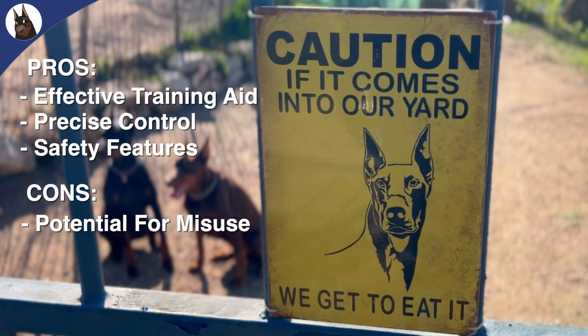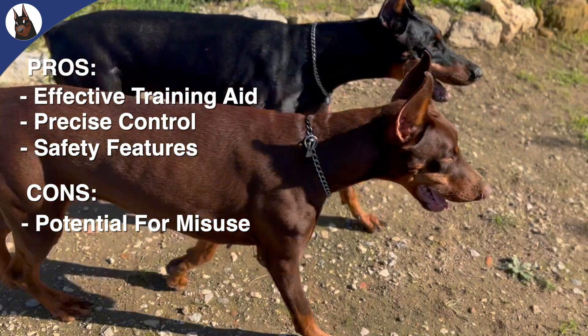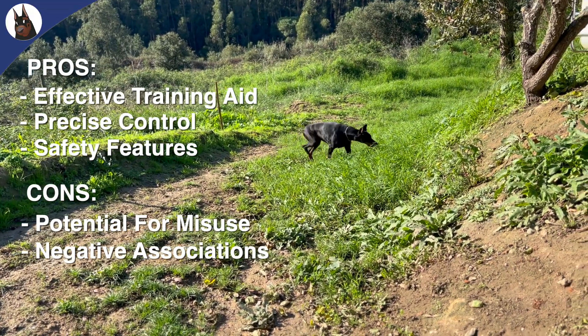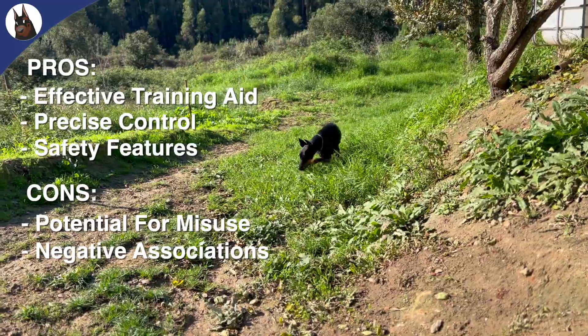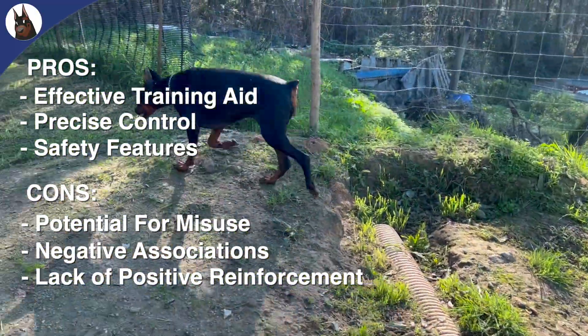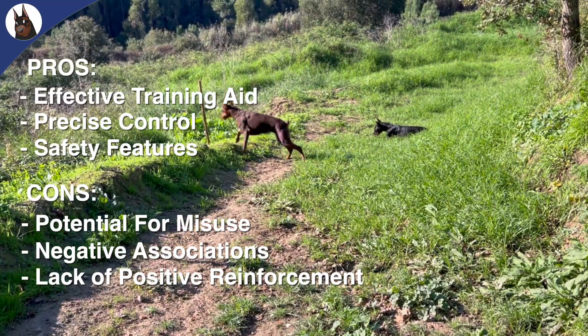On the cons side: there is potential for misuse, as improper use can lead to physical and emotional harm to your Doberman. There is also the risk of negative associations, where your dog may associate the shock with their environment rather than their behavior. Additionally, E-collars often focus on correction and may not emphasize the importance of positive reinforcement.